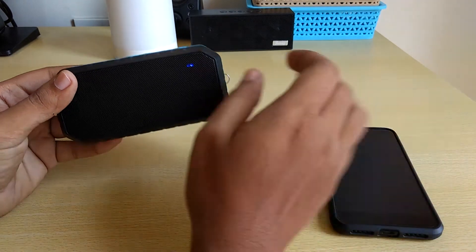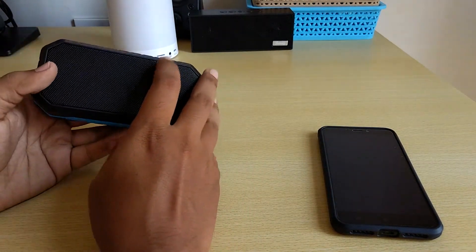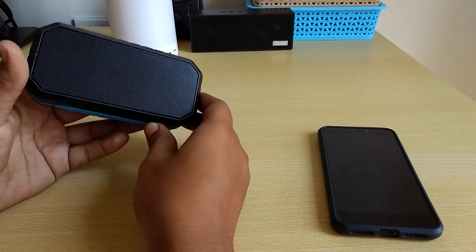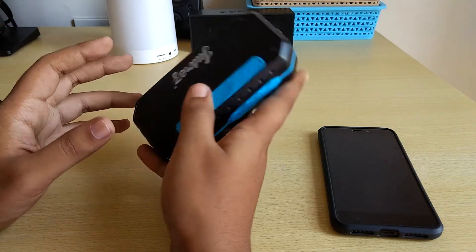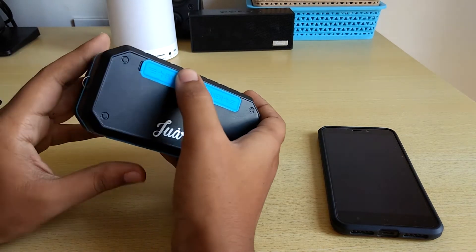That's how the audio is via Bluetooth. For a 3W speaker I would say the audio quality is really good. It is not the loudest but it is certainly having some clarity to it.